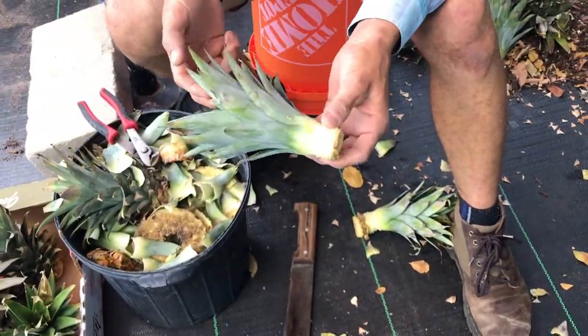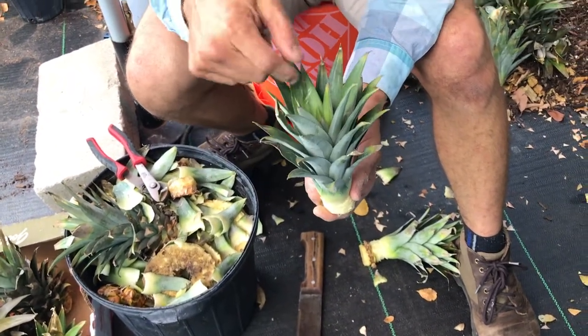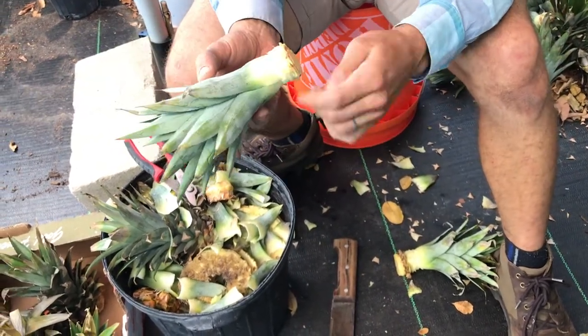I just pull this off like so, check it, make sure that it's good. I also do a pull on the top — sometimes if they're older they'll rot out and they're no good — but if you do a pull and it's tight like so, this plant is actually ready to go in a pot.